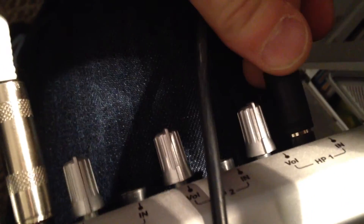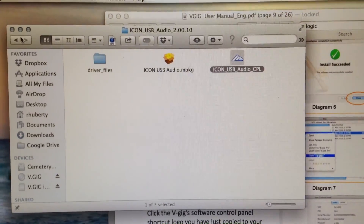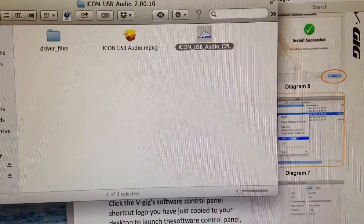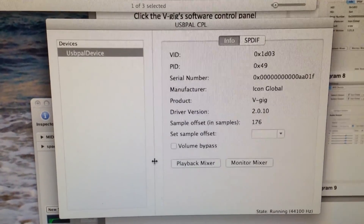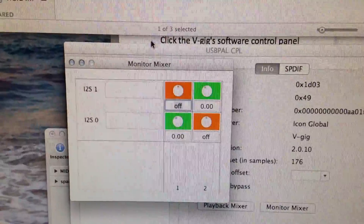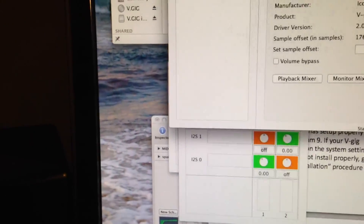Also make sure you have an adapter because the headphone outputs are quarter-inch. I was looking through the manual and it looks like, in addition to the Audio Driver Mac we installed originally, you also need to copy this control panel to your computer. That controls some of the settings — let's see what it does. That's the V-Gig software control panel. It shows a playback mixer — PCM1, PCM2, possibly headphone one and headphone two — and a monitor mixer. I'm not exactly sure what all of that does, but either way, we're going to try to play some bass with it.